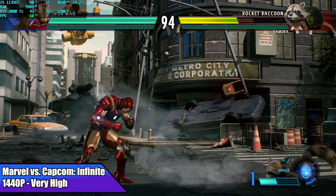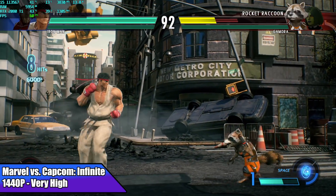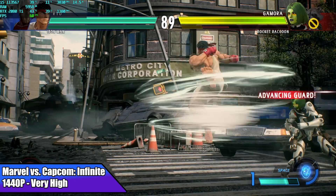I'm a big fan of all the Marvel vs. Capcom games — I just had it in my Steam collection ready to go so I figured I'd test it. At 1440p very high — the maximum setting — it's going to max out at 60 fps, and as you can see this setup runs it at full speed.